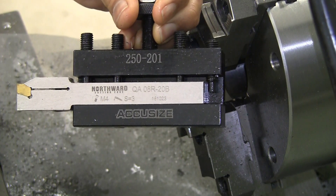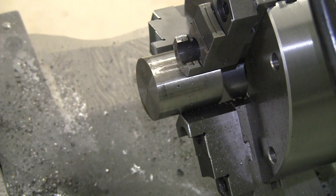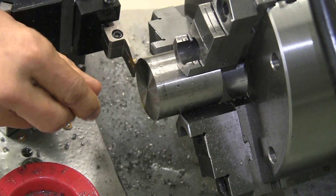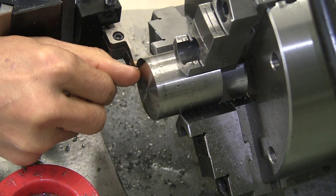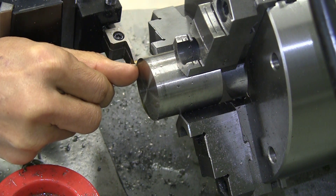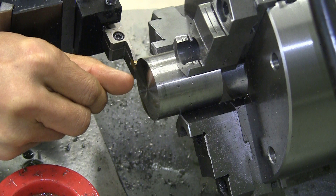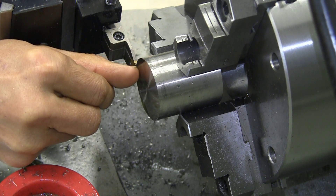Using a carbide parting tool with the fingernail technique. A blade works very well too, but the fingernail is a lot handier.